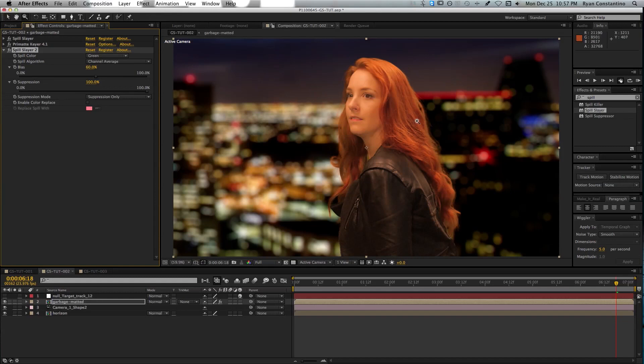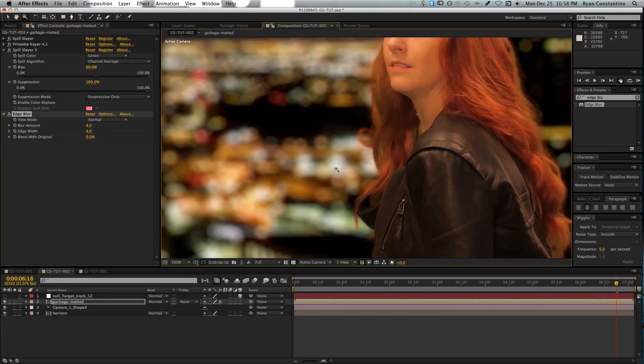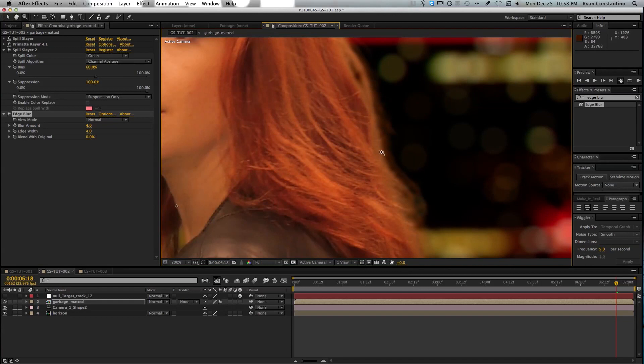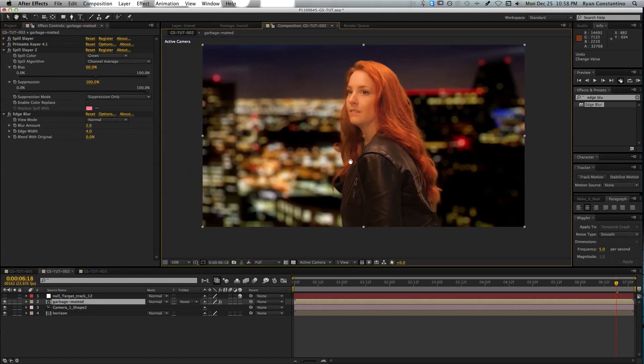Once you've color keyed your subject, you need to clean up the edges a little bit. The next plugin I like to use is Edge Blur. Edge Blur gives you that smoothing between the background and your subject for a more natural fall-off. The default amount is 4, but I like to turn it down to 2 because I think that looks a little bit better. You can change that as much as you need to suit the clip you've got.